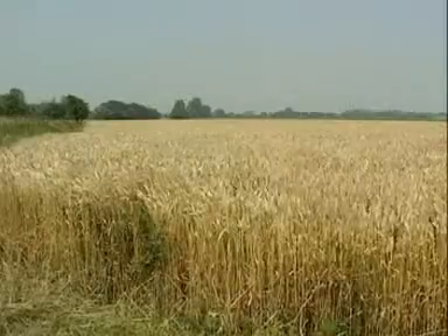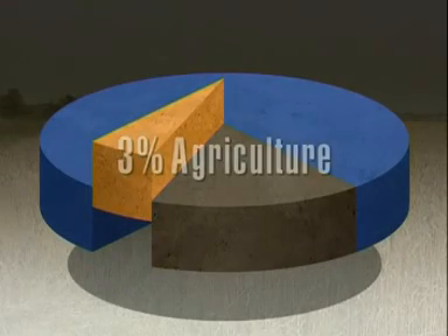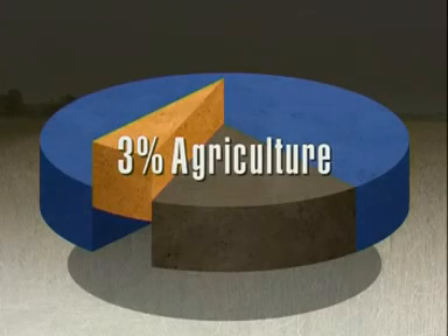Limestone is also used in agriculture. It may only make up 3% of all quarried limestone, but it's essential for neutralising acid soils.